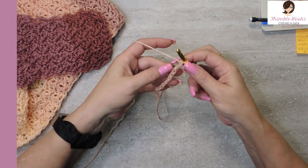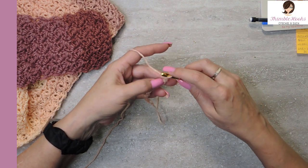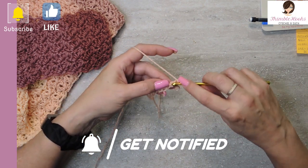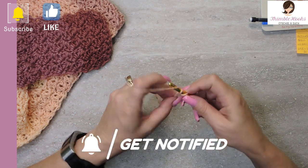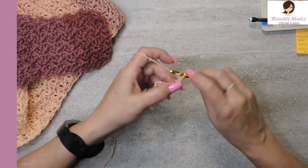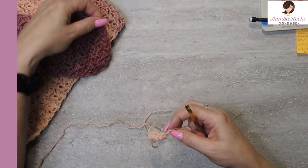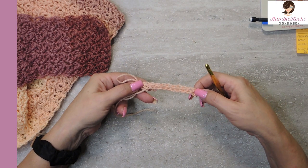Turn over our chain and find all of these little back bumps. I'm just going to single crochet all the way down in these little back bumps for 11 single crochets. It takes a little bit longer to find those back bumps sometimes, but it makes such a nice finished edge. There are only 11 stitches in this beginning — easy peasy. It's really skinny, but with our increases it's going to end up being much wider.